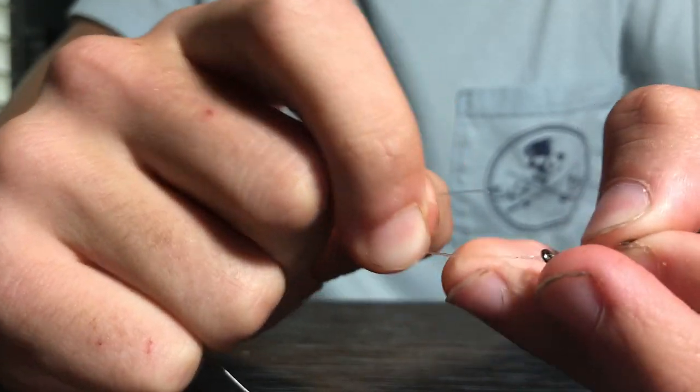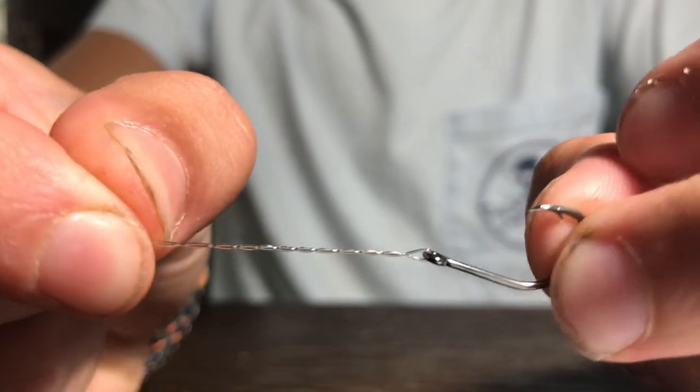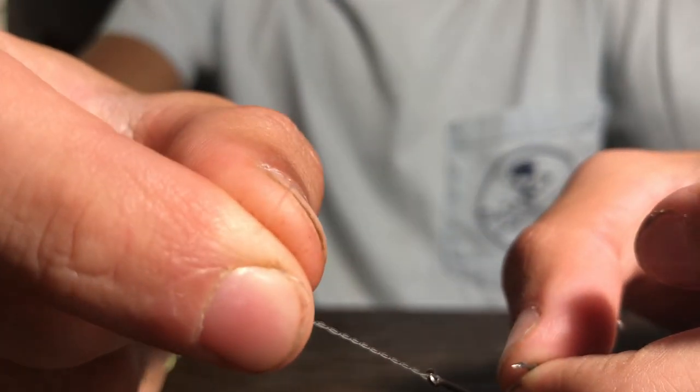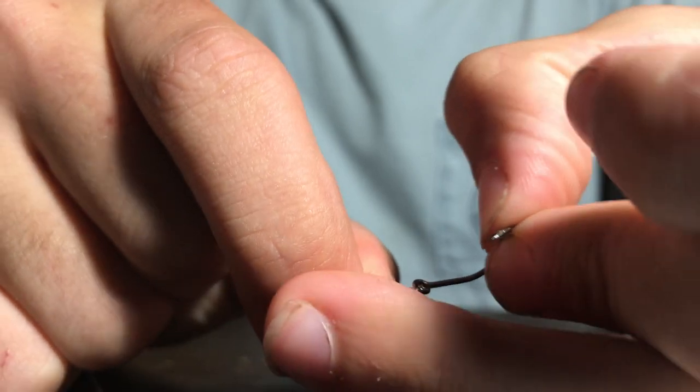So there's this little loop right in between the eye of the hook and then where the wraps start — just a little loop, just a little opening. And you're just going to take the tag end of where the wraps ended, and then you're just going to kind of thread it through that little loop.